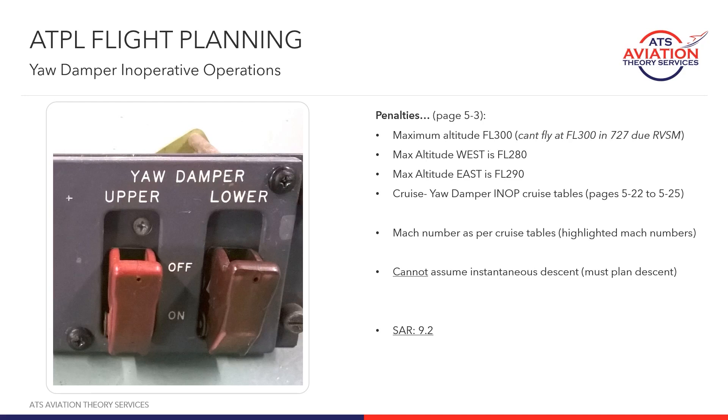The 727 has two yaw dampers, and what we're referring to here with yaw damper inoperative is just one failing. The penalties for yaw damper inoperative operations are found on page 5-3, but you'll find there's not really much written there. That's because there are not many penalties for flying with yaw damper inop.